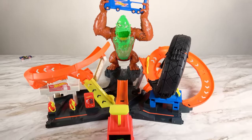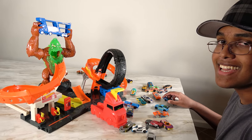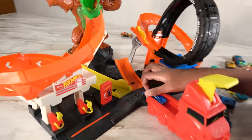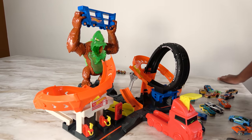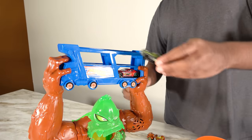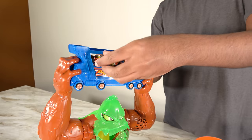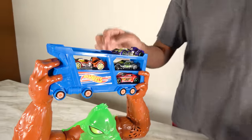Now we have finished assembling this set. This set looks amazing — we are ready to play! First, we're going to be loading this truck with a car to take out this gorilla. We also have to load this truck right here where the gorilla is holding, so we can keep five cars. We can also keep cars on the top right here.